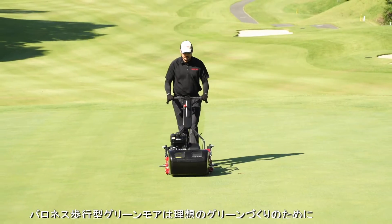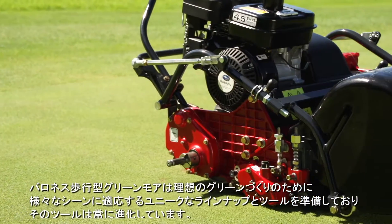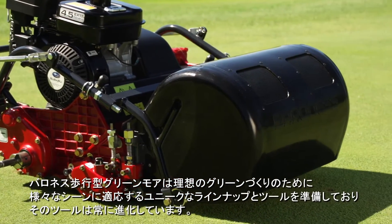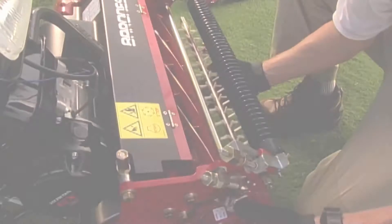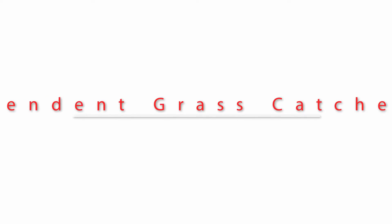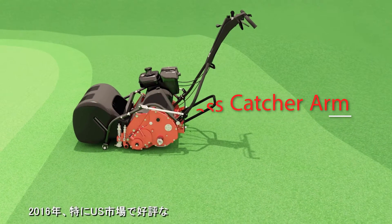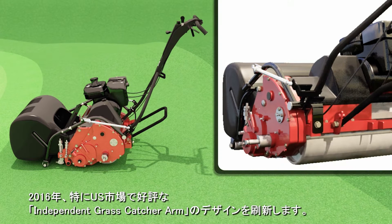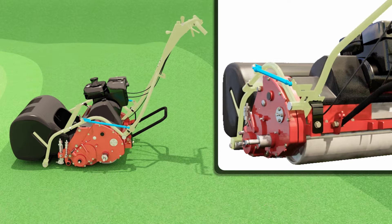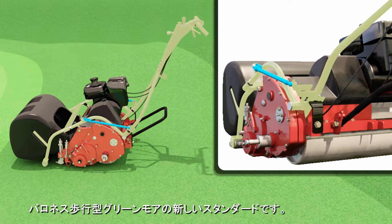As a solution, Baroness offers a unique lineup of walk behind greens mowers and tools to deal with various conditions for creating your ideal greens, and these tools are always improving. In 2016, Baroness is proud to introduce a renewed independent grass catcher arm, also known as the IGCA, which has been very popular in the U.S. market. This is the new standard for all Baroness walk behind greens mowers.